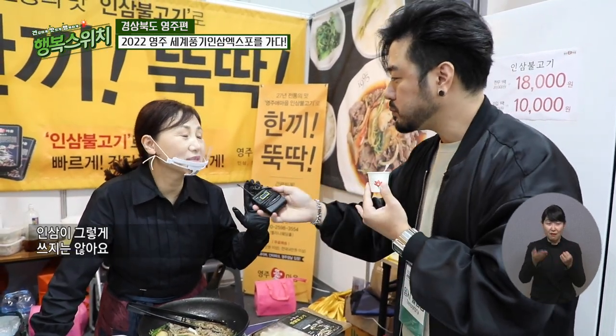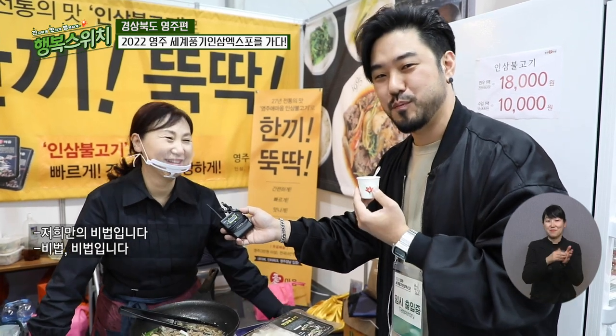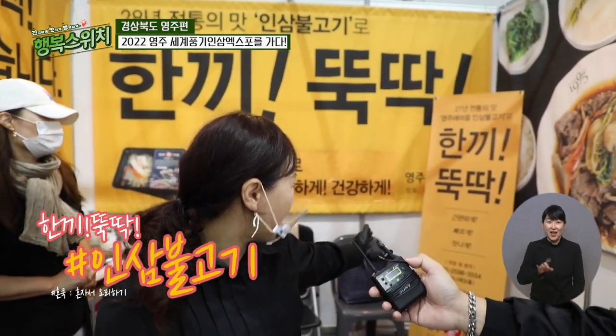말씀대로 쓰지가 않아요. 달달하네요, 진짜. 인삼은 쓰다고 생각하는데 그렇게 쓰지는 않아요. 그리고 이렇게 쓴맛이 안 나게끔 하는 것도 저희만의 비법입니다. 한 끼 뚝딱, 바로 간편하게 빠르게 맛나게 드시는 걸로. 요즘에는 혼자 사는 사람들 밥해 먹기 쉽지 않거든요. 이렇게 해줘야 먹을 수 있어요. 근데 너무 간편하잖아요.